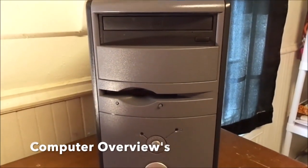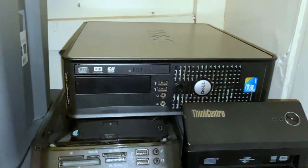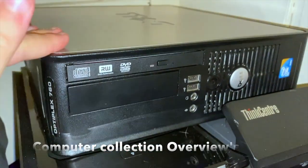Hello guys, welcome to today's video. I got a treat for you guys. This is a Dell Dimension 3000. So up here is my Optiplex 760. This runs Windows Vista.